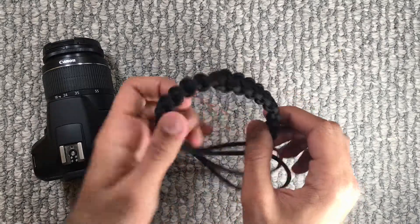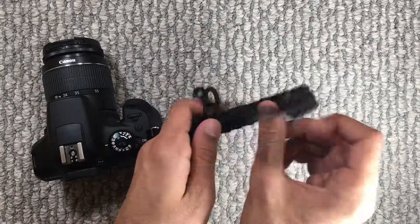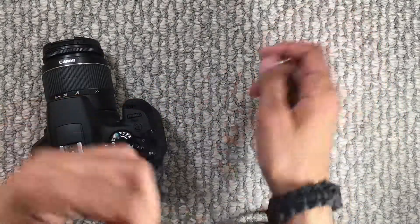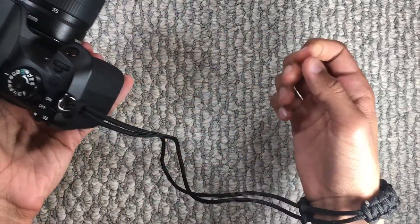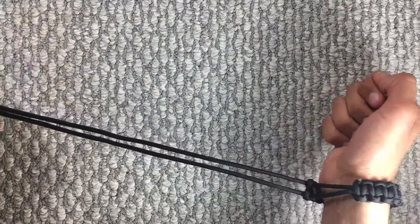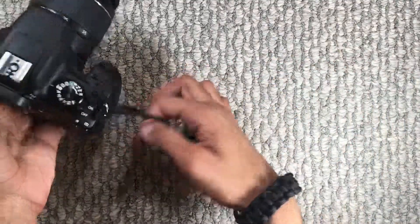Hey everyone, my name is Fez and today I'm going to show you how to make a camera wrist strap just like this. So basically, when you wear this, if you're ever taking some pictures or some videos and you let go of your camera, the camera's not going to go too far because it's connected to the bracelet on your wrist.